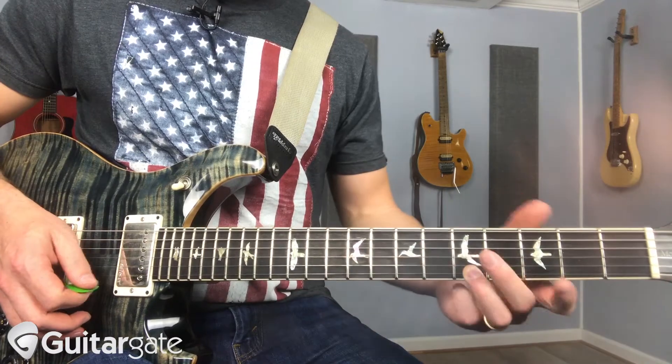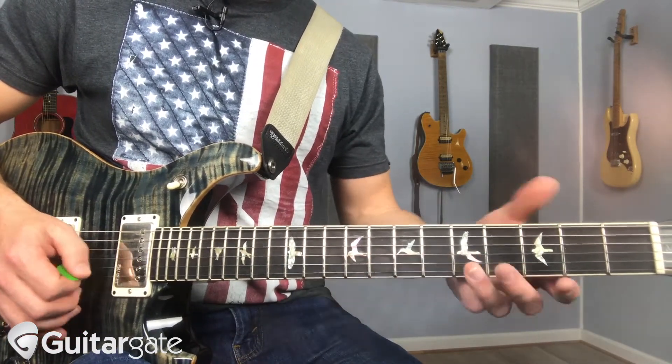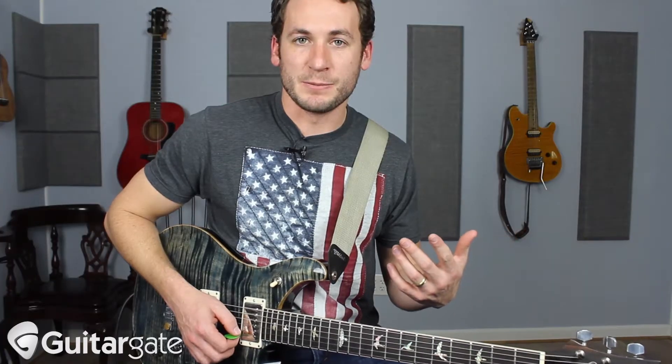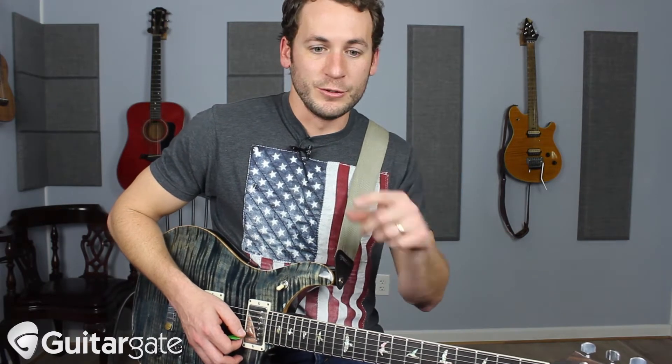If I'm going from A to A, you might have to pick a couple times based on how much gain you have or whether it sustains enough. And you can choose to accentuate over other chord tones when you go down.